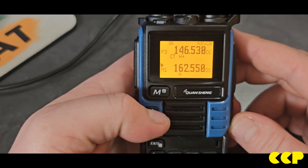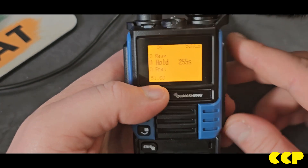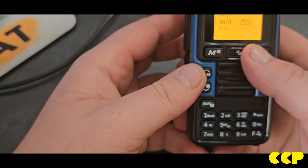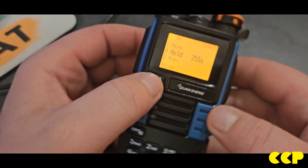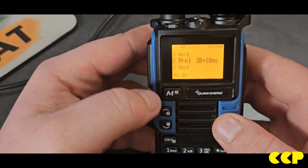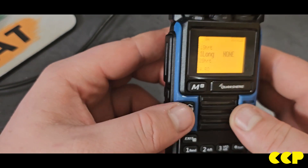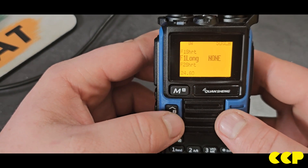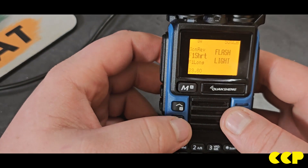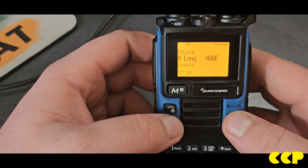We proved that the repeater works — and of course the cat's up here now. Hey Maya, move. With the new firmware the menu is a little different, and these buttons on the side are programmable — both short press and long press — so you can really customize this thing to do what you want.